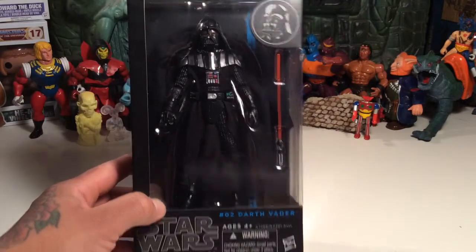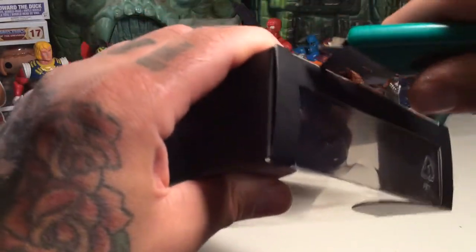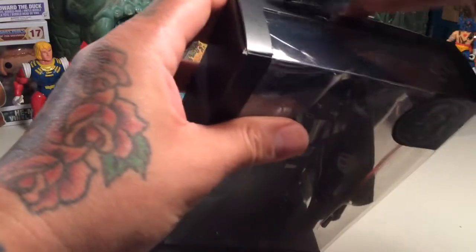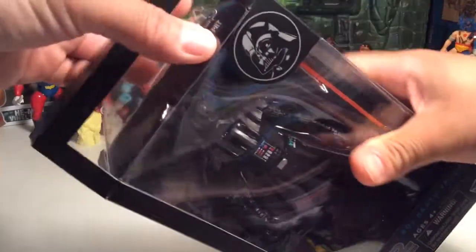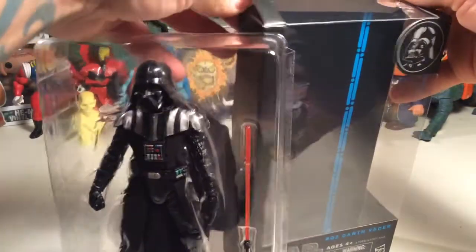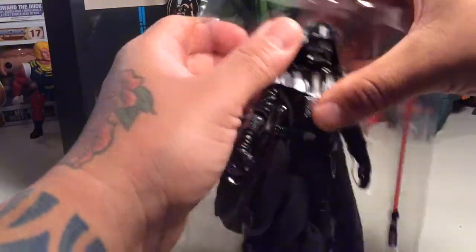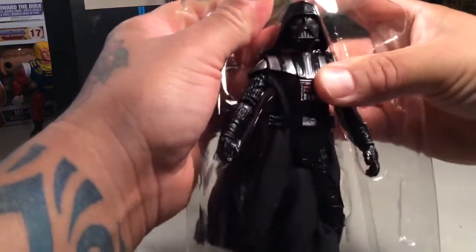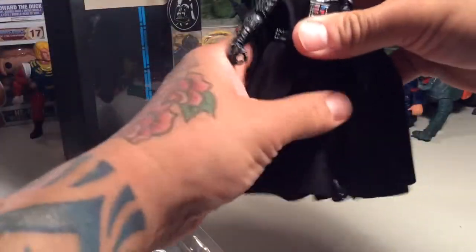There are thousands of reviews of this figure — ups and downs, nitpicks, this and that. People like them, don't like them, have their disappointments. But I just love Darth Vader, so I'm not going to complain, especially after not being able to find him for a long time. Sometimes you just gotta dig around in your backyard.